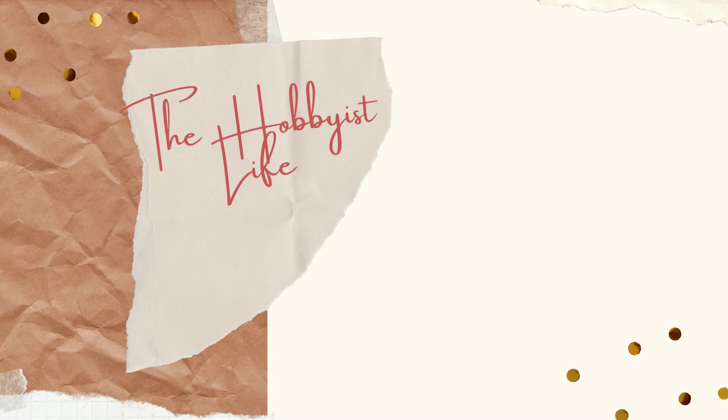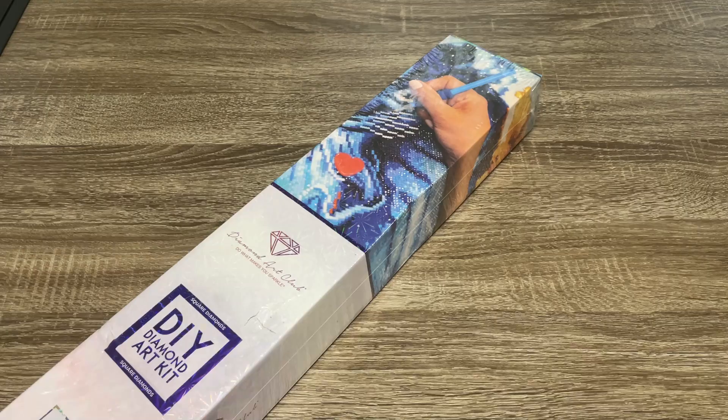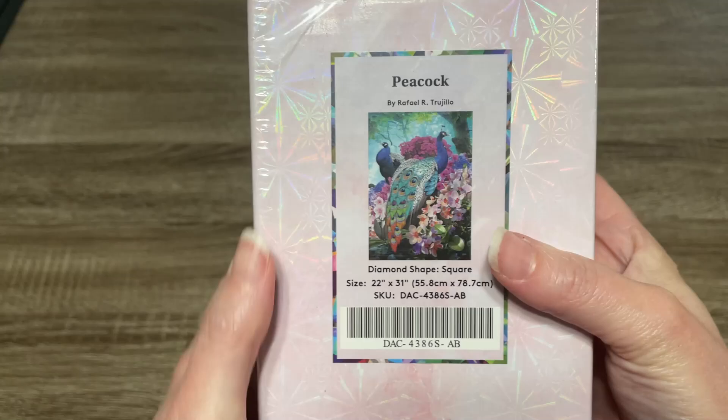Hi y'all, it's Skye and thanks for visiting my channel. Welcome to this week's Diamond Art Club sneak peek. First off, I definitely want to say a big thank you to Diamond Art Club for sending me this kit. Let me show you what it is.